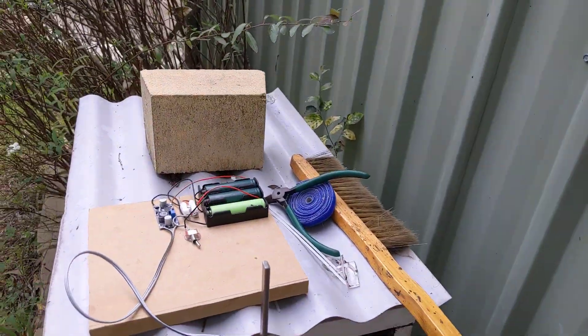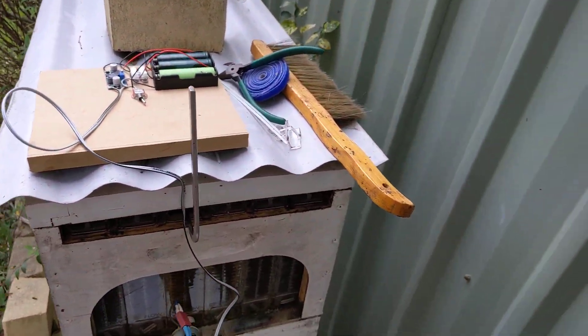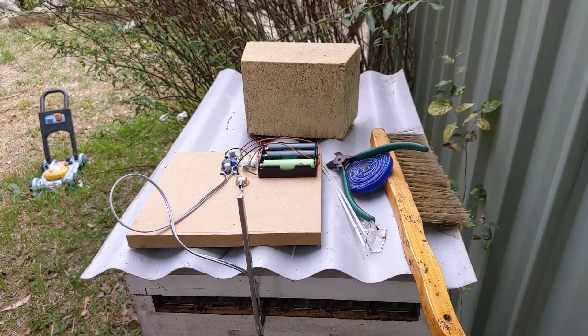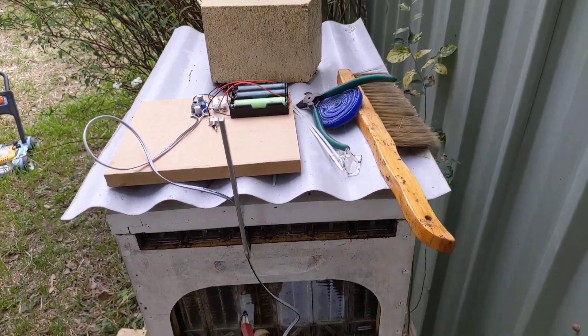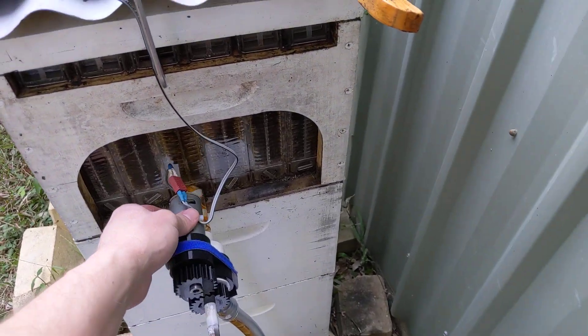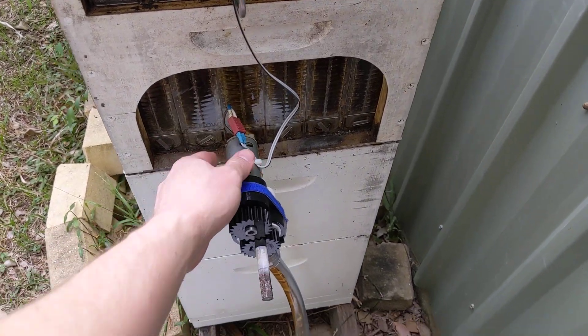The power supply is pretty crude and there's no undervoltage protection on those batteries, but I'm not going to be running this long enough to flatten them in any meaningful way. Worst case, I damage some 18650 cells by over-discharging them. This motor is probably drawing about 800 milliamps to an amp at somewhere in the vicinity of 8 volts.